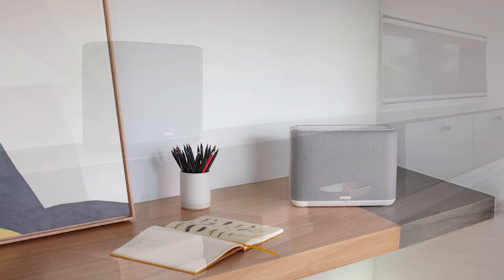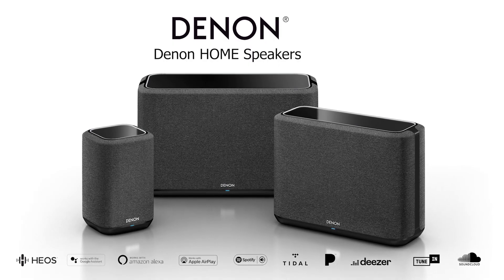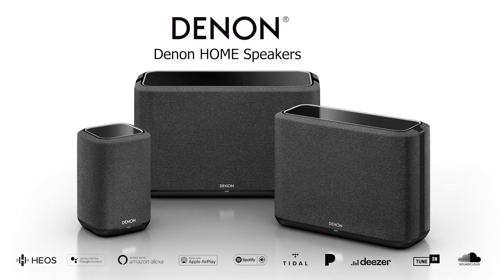By utilizing Denon home speakers, you can easily add high quality music to any room in your home. Thank you.